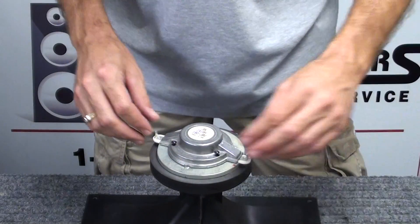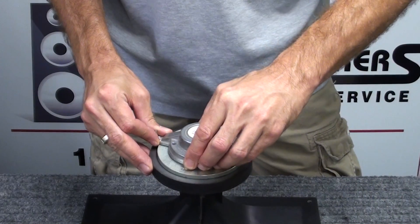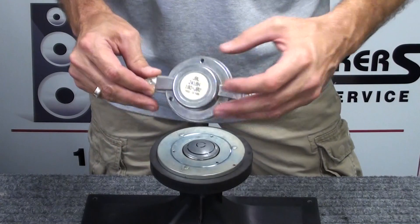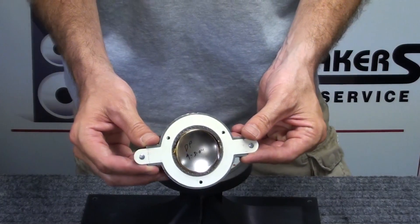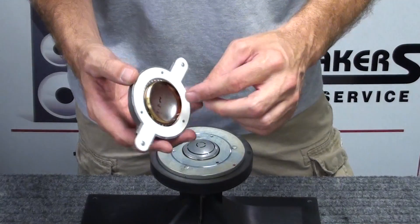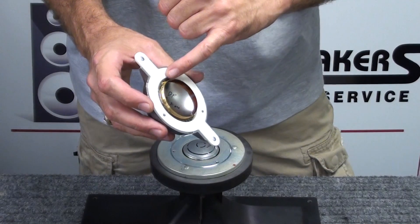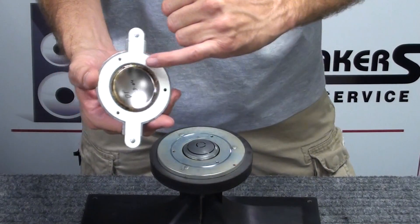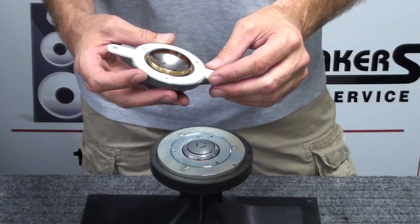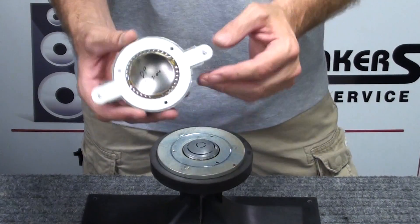Those loosen very easily. We'll take the screws out and set those aside. Usually just a little nudging of the assembly will remove the back plate and the diaphragm. Now at this point we don't see anything wrong with the diaphragm, but the diaphragm is showing open — it is dead. We can assume there's probably a corrosion point in the flex lead connection to the diaphragm, which is very common on these. That's usually what happens when these simply quit working and have not been overpowered, which appears to be the case here.